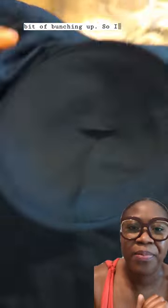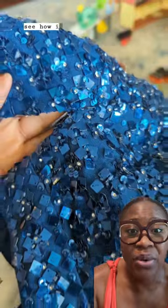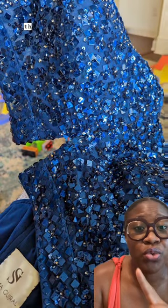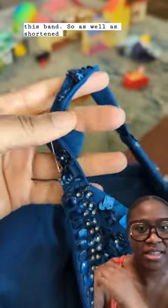So I'll see what I can do. I actually had to study this outfit to see how it was made, found out that it was hand sewn. And so that part there, I was going to close up and remove this band, as well as shorten the straps.